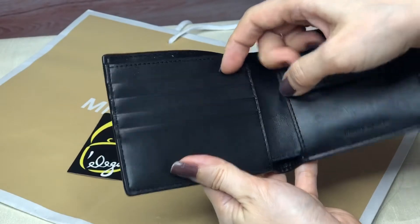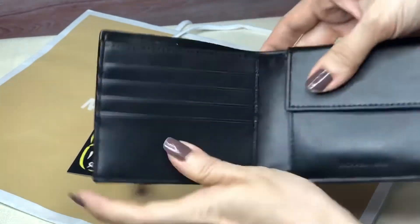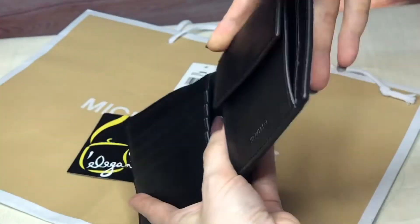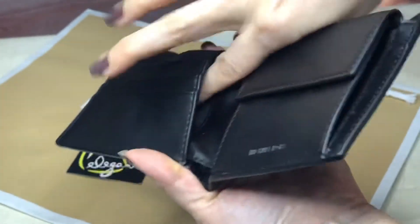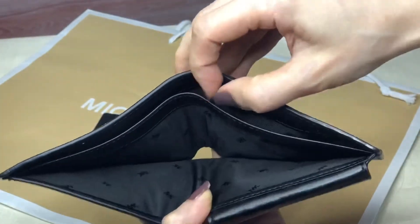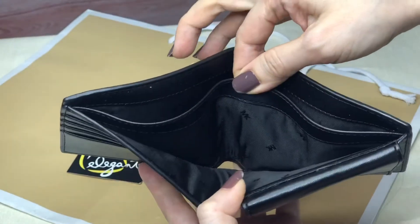There are four card slots and there's one pocket on this side. This is the main bills compartment and it has a divider.